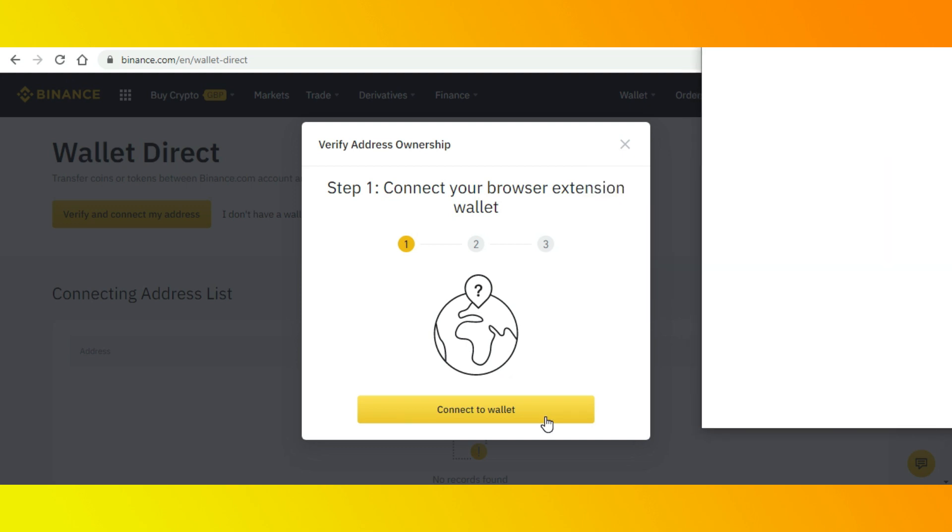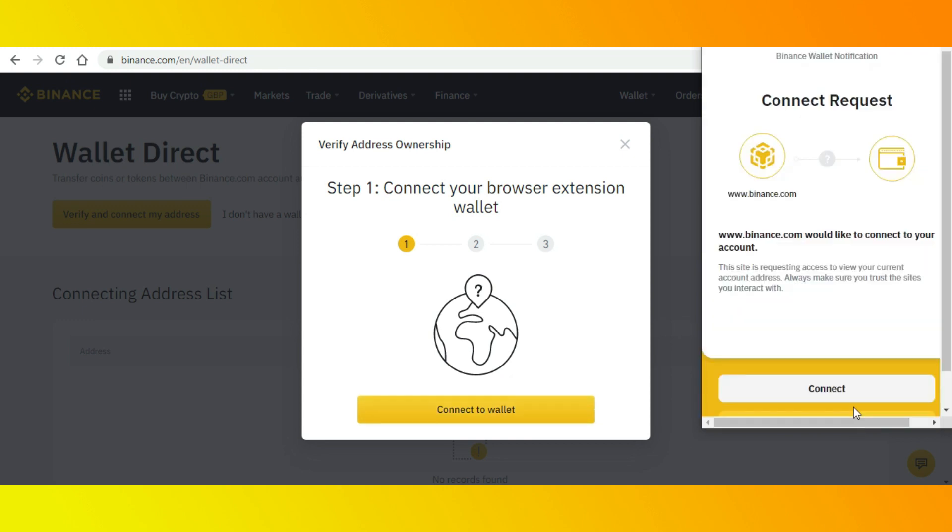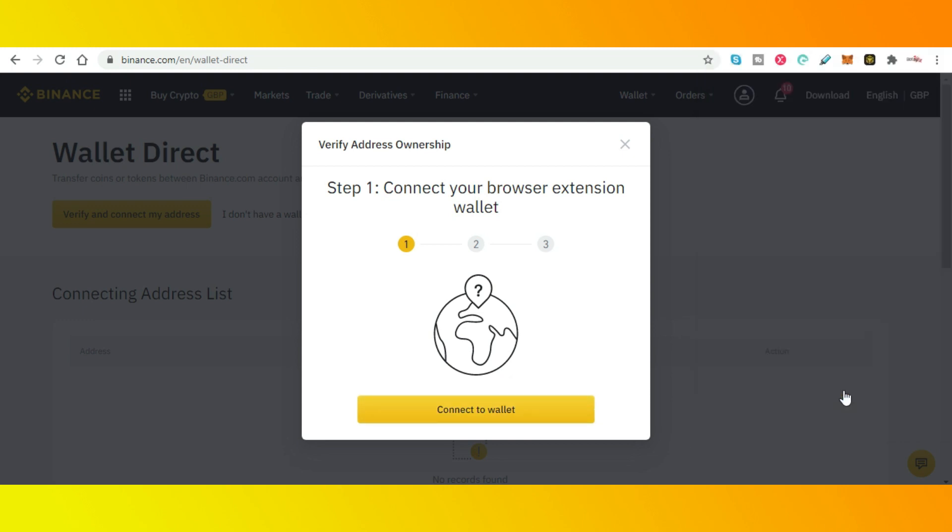So connect your browser extension. Connect. Now you have to sign this just to say you agree.